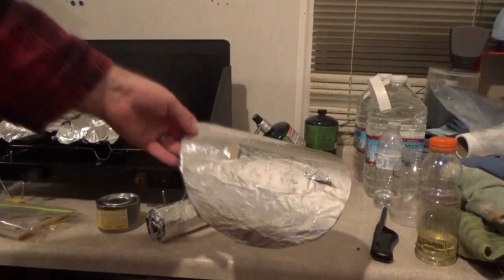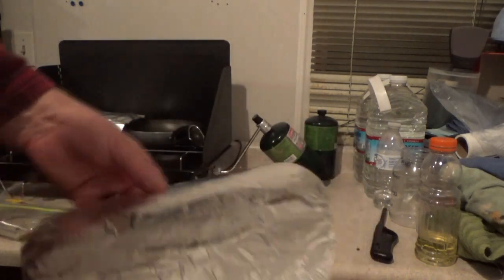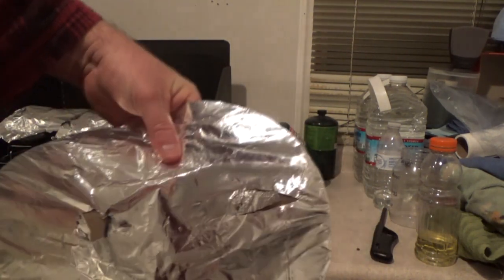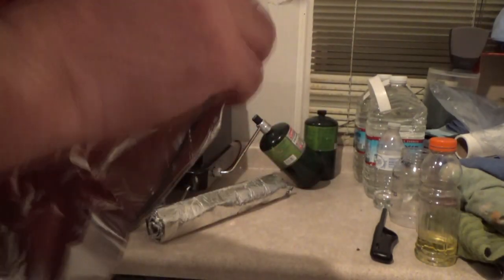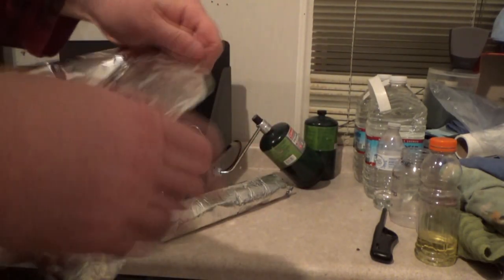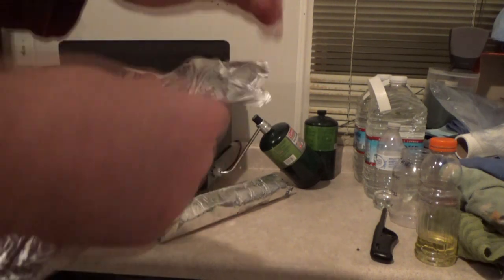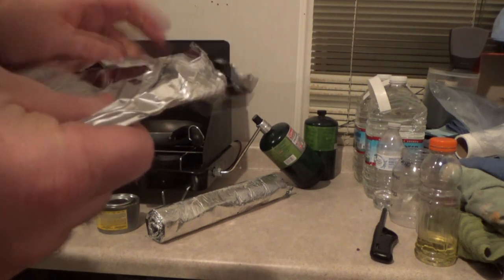I pulled it out and I can see that my lid has a couple pieces torn up a little bit. The good thing is I can just throw aluminum foil over it and wrap it back up and we're good to go. As a matter of fact it may not even need that, but we'll do it anyway.